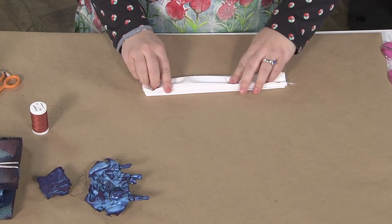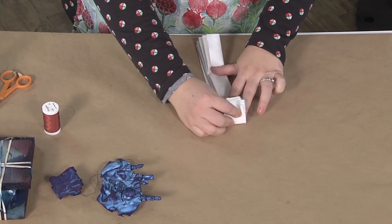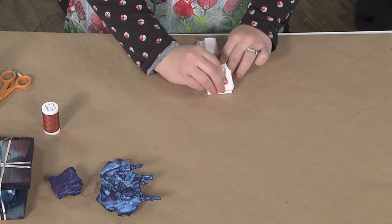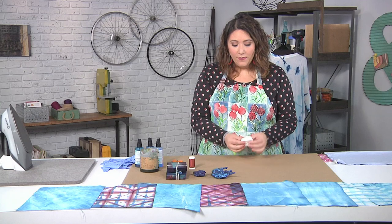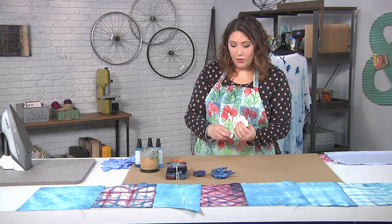You can see I've accordion folded it. Now I'm going to accordion fold it in the other direction — towards me, then back, and then here, and then back. You can use rubber bands at this point, and that's where some tie-dye comes out of, but the more traditional way — and the way I like — is to use thread.